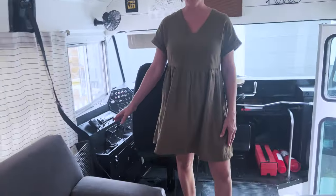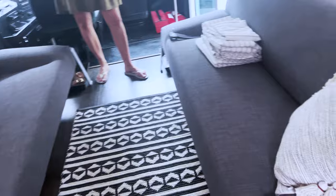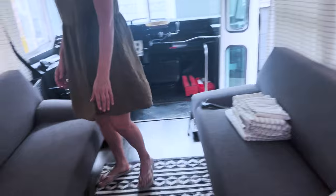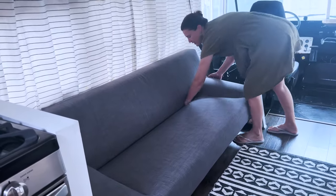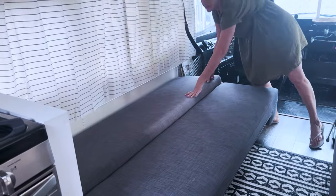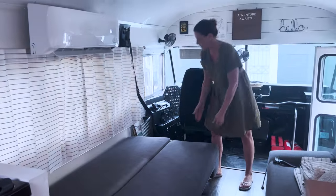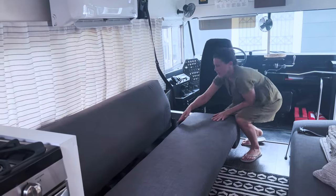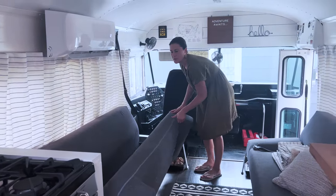These are our sofas. We got these at IKEA. We chose these for a couple of reasons. One, they fold down into a bed — let me pull this one down and show you, it's really easy to do. We just put a mattress cover on it and some sheets. The seat belts are tucked underneath so we can pull those out easily so that we can all be wearing seat belts while we're going down the road.